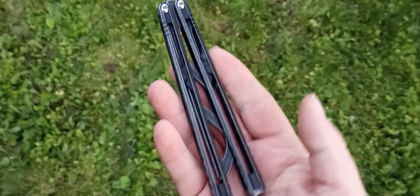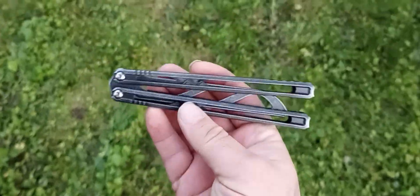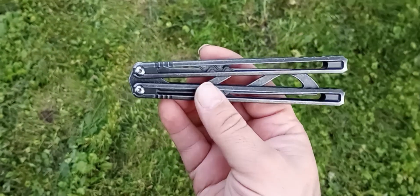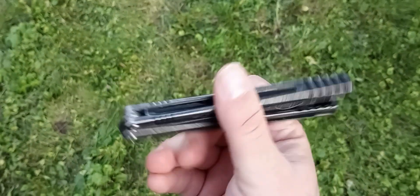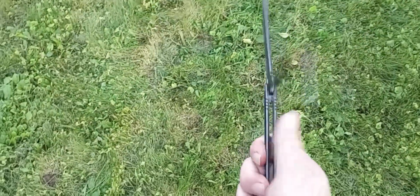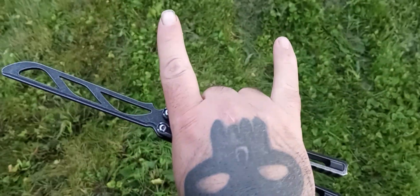Definitely check it out. I think it's really, really probably the best option for a beginner, honestly, just because it's affordable and works really well. Well, thanks a lot, guys, and have a great one. Stay metal.